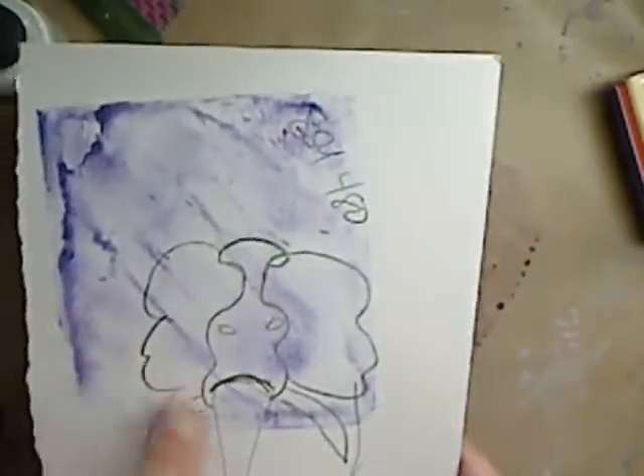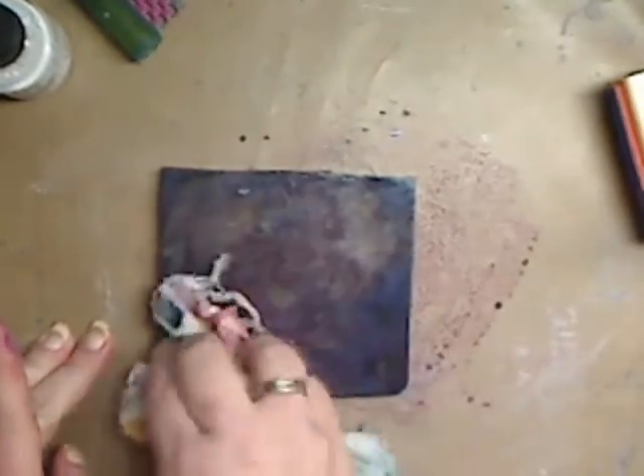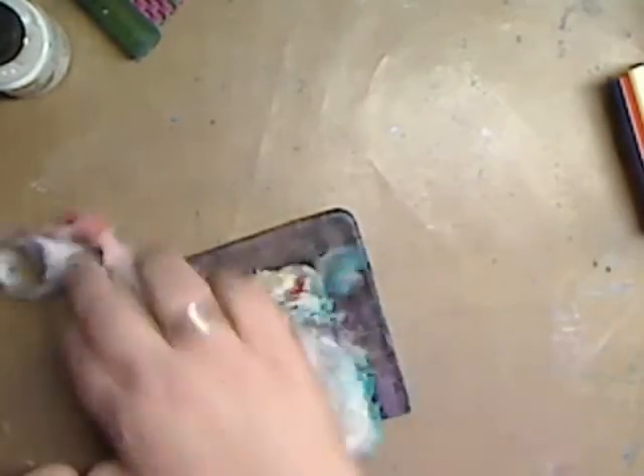Take another print and look — you get another type of print from those colors. You do get different prints, different colors. I'm just going to wipe this off. I think this towel needs to go in the wash. I'm just going to wipe that off and let it do its thing.